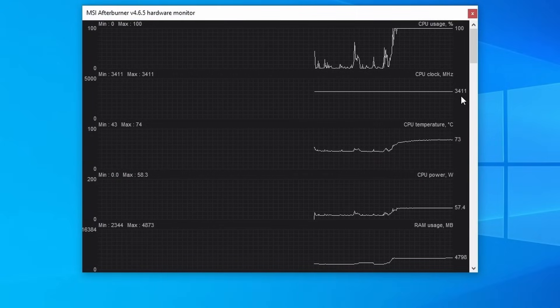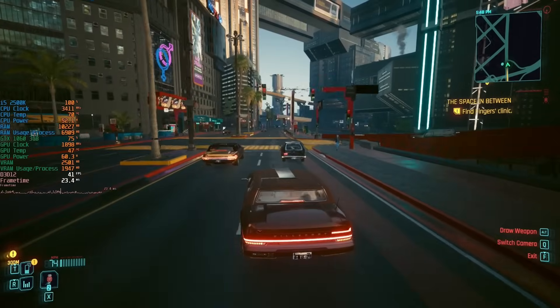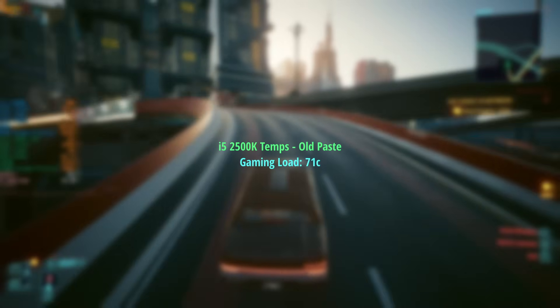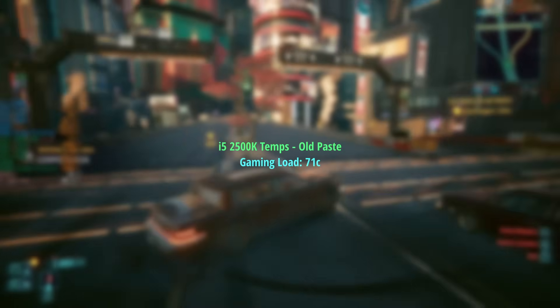When running a Cinebench R23 all-core test, this reached 75 degrees — not overly warm and certainly not within throttling territory. I found that after a half-hour gaming session the 2500K at the same stock settings maxed out at 71 degrees. Still no throttling to speak of here though.